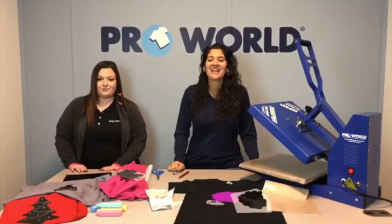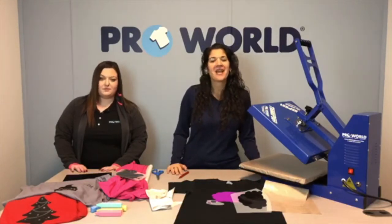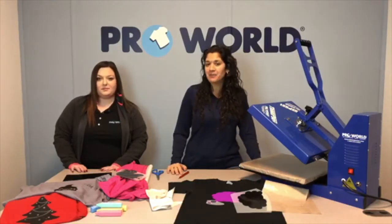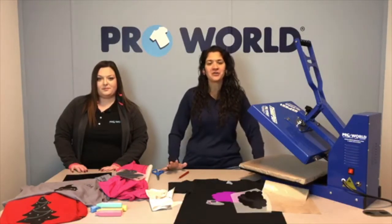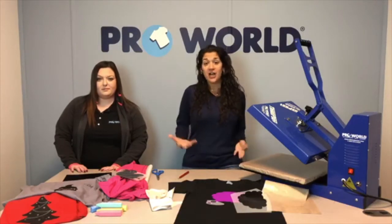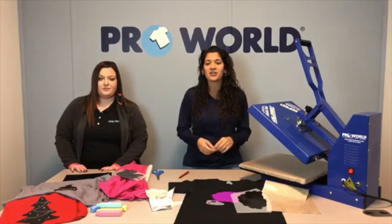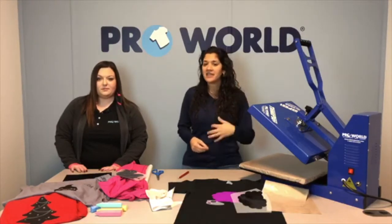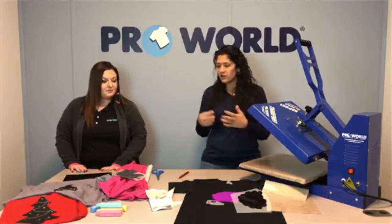Hi everybody, it's Friday and we are here and ready to go. We have some Caesar Blackboard heat transfer vinyl all set and ready to show you exactly how it works, how you can color on it with chalk and make your t-shirts really fun and creative. I'm Danielle, I'm Jesse, I'm Bianca, and we are ready to go.